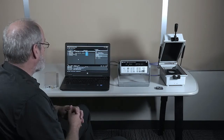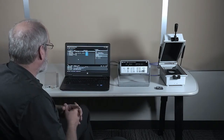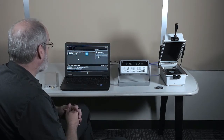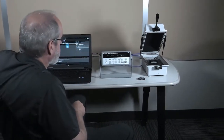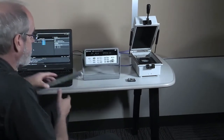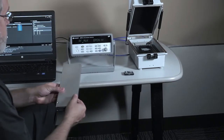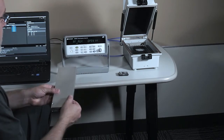Here are the key components of the X1187A. We have the software which runs on the Keysight Test Automation Platform, or TAP, and you can run that on your own PC. The hardware comprises a 34972A data acquisition unit and a 34999A RF module which goes into the back of the data acquisition unit. We'll see that in a second.